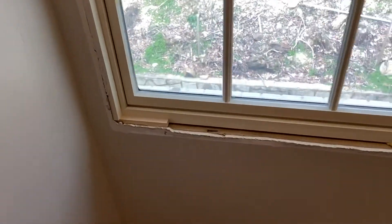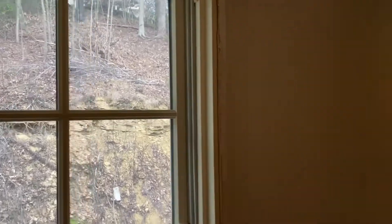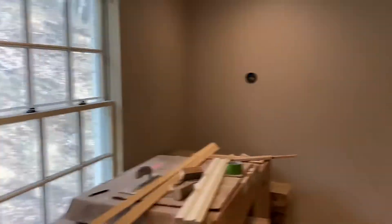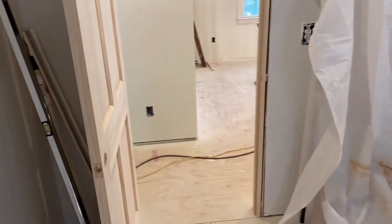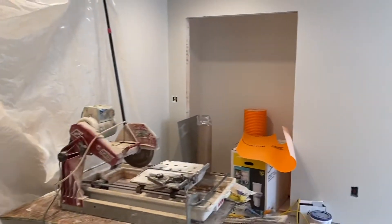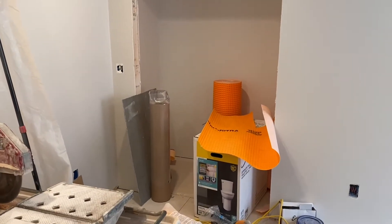I'm going to cut the stool and then go ahead and get the casing and everything put up on this window, then move over and finish up with this door opening. I've also got the sliders that I could go ahead and hang in here, so let me work on this cased opening as well.